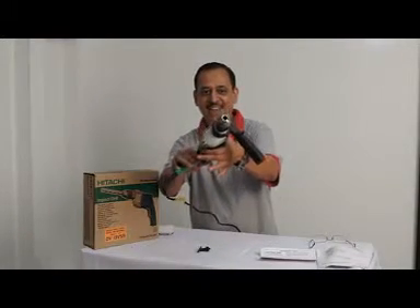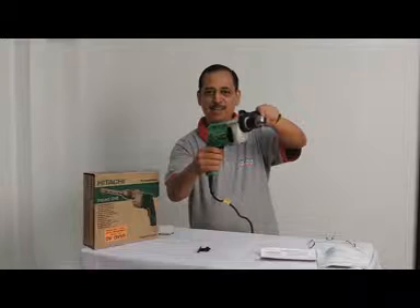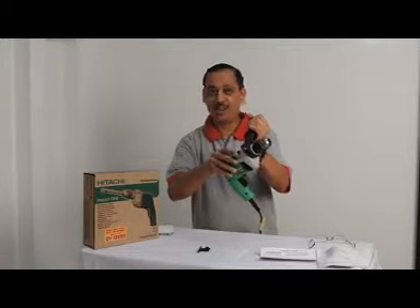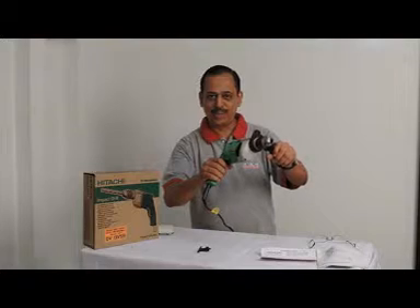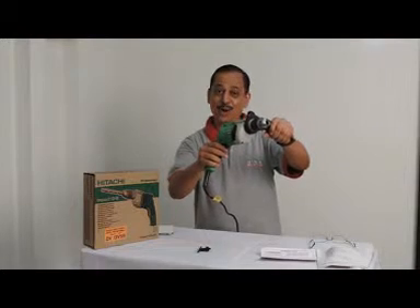See how it works — it's a very tough drill machine. We can use it with hammer action or without hammer action. Go for it — the Hitachi drill machine.